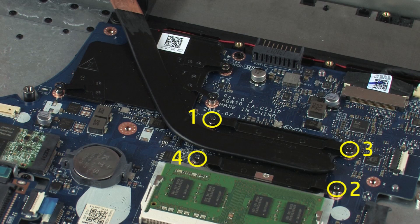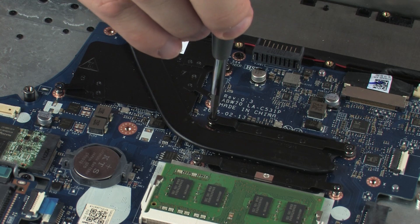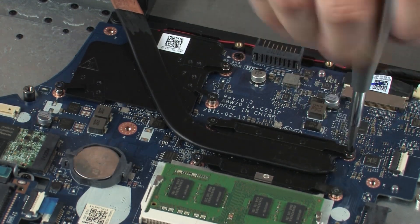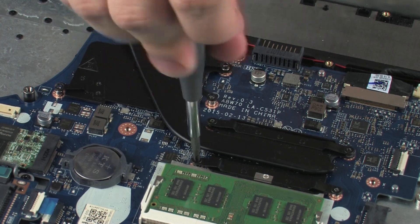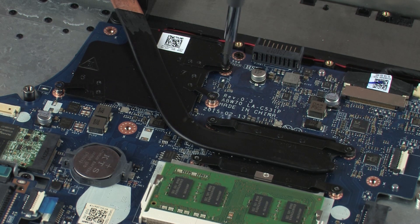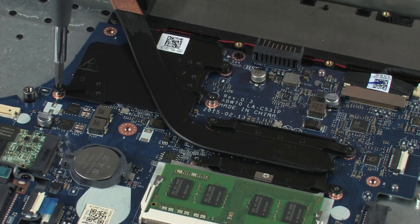Replace the four 3 mm P1 Phillips-head screws that secure the heat sink assembly over the primary processor in numerical order. Replace the three 3 mm P1 Phillips-head screws that secure the heat sink assembly over the graphics processor in numerical order.